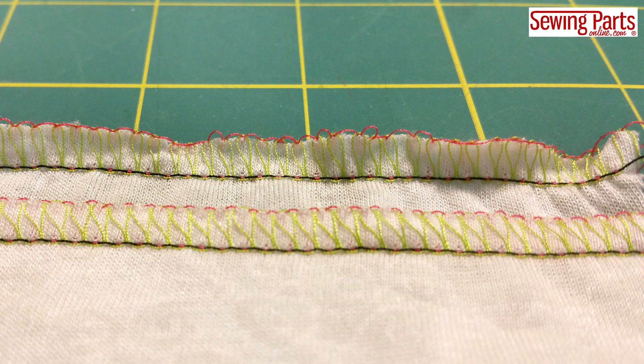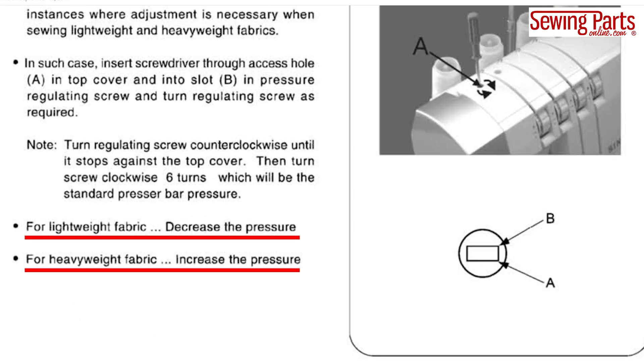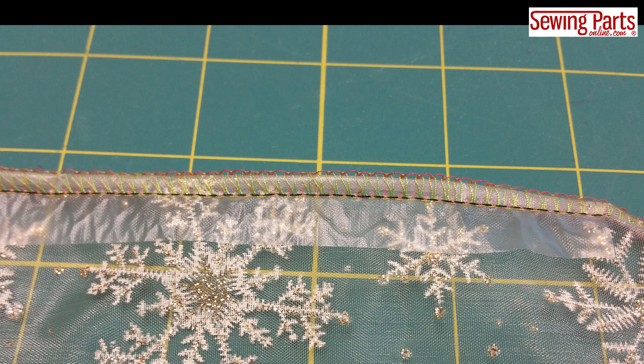However, there are instances where no amount of tinkering with the tension will fix your stitches. You can use the presser foot pressure dial if your machine has one, however I don't really use this much on my serger because I find it's more trouble than it's worth — I really only need to adjust it if I'm serging very thick fabric. I found a trick that works better: stabilizing my seam. This is my go-to solution if my stitches just aren't behaving.